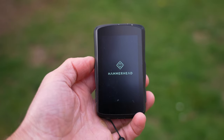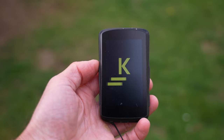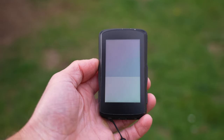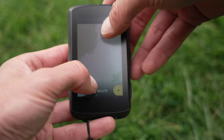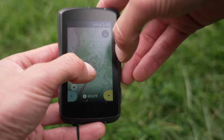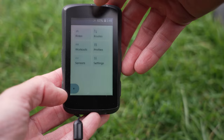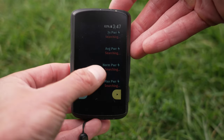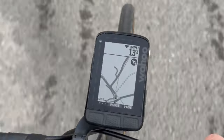How about the Roam versus the Hammerhead Karoo 2? I've been using this for the last couple of months and I've been really impressed. Where the Roam has a 2.7-inch screen with 64 colours, here we have a 3.2-inch screen with 16.7 million colours — a full colour screen and the experience is quite different. The case size is very similar, the Hammerhead is a bit bigger but with a bigger screen within that case. We don't have the LEDs we get on a Roam, but the user experience of the Hammerhead Karoo 2 is like going to a smartphone. The full colour display is really sharp and crisp and does make the Roam's screen feel fairly dated.